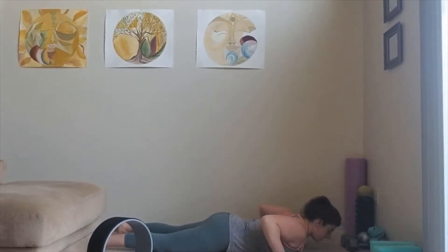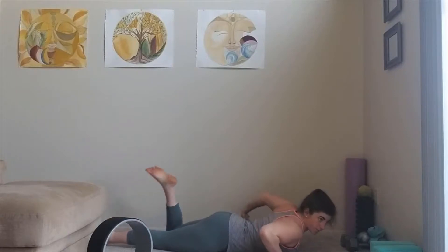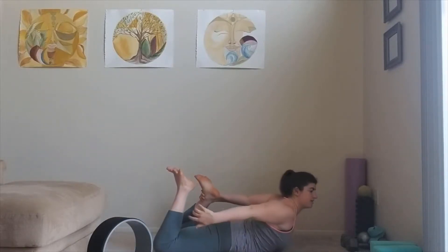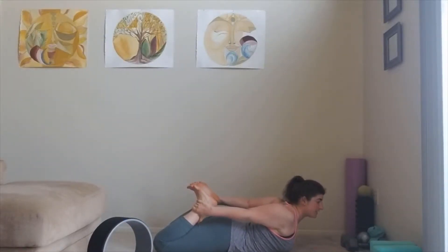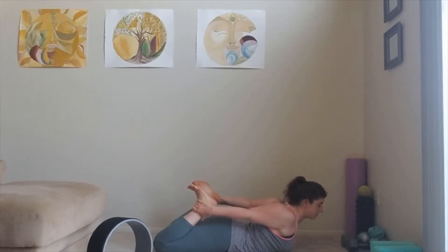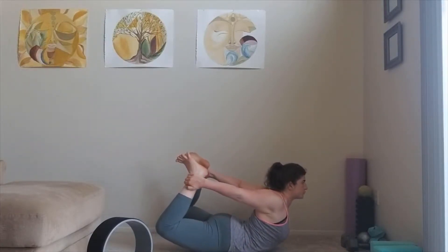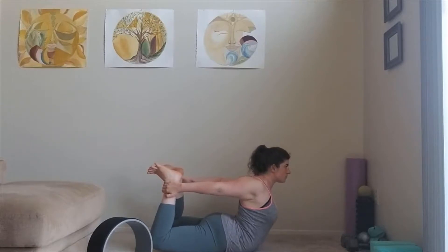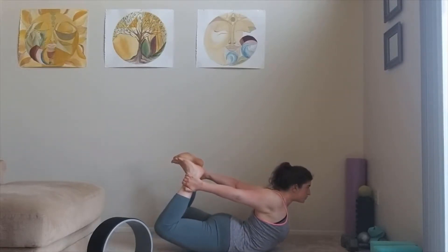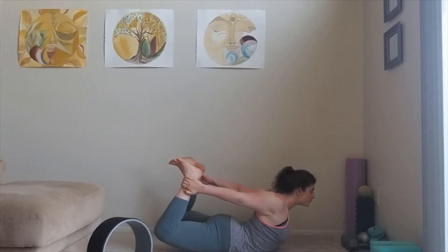We're going to take it a little more advanced to bow pose. For bow, grab at your ankles, make sure you keep your knees close together, and inhale — the same thing: lift at your feet and lift at your chest for a nice backbend and chest opener. Breathe in, and then lower.